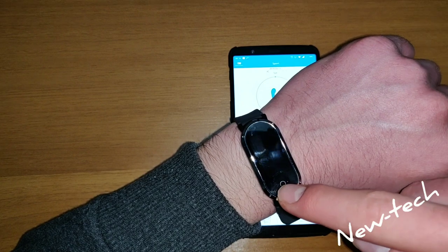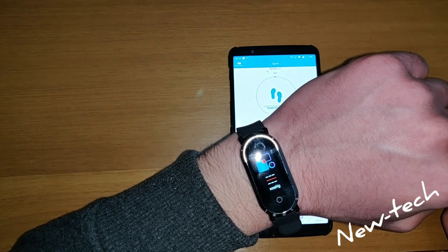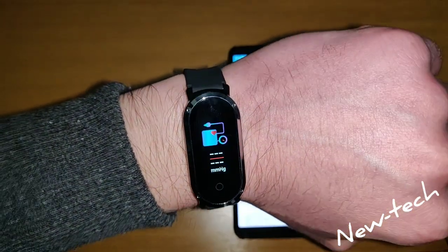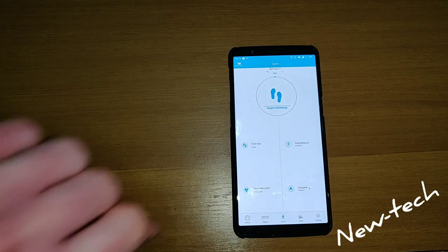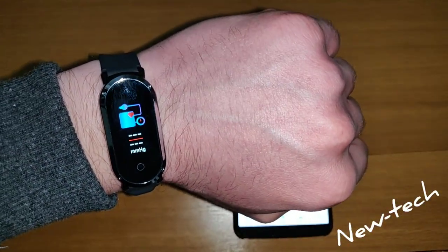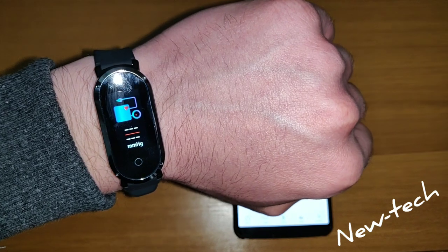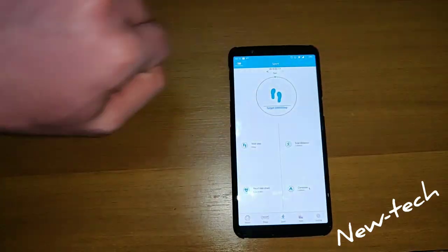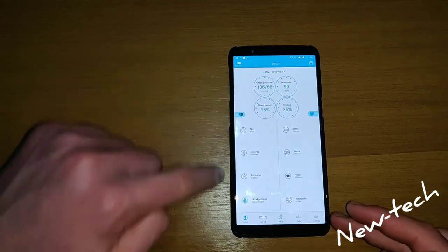Now we can go and test other stuff. We have the blood pressure. It is checking, and it is vibrating with the final result. Now if we go to status, it is going to show our blood pressure.